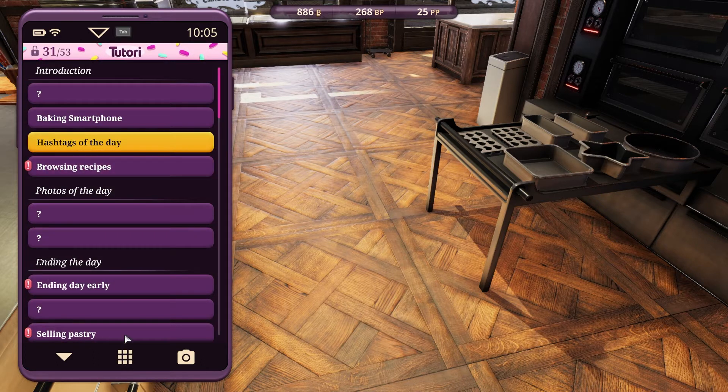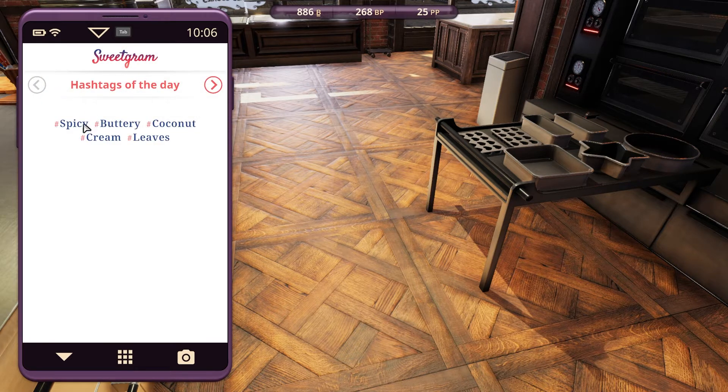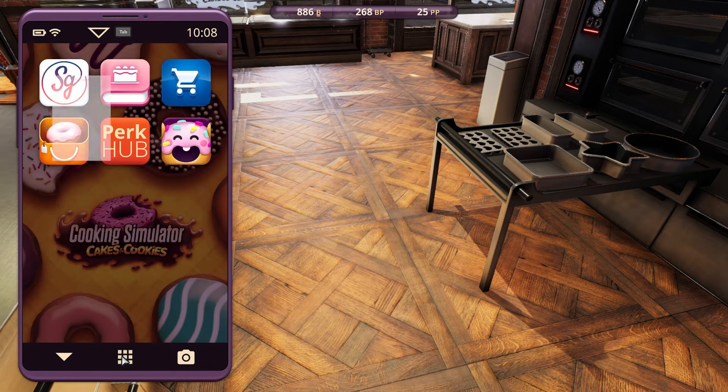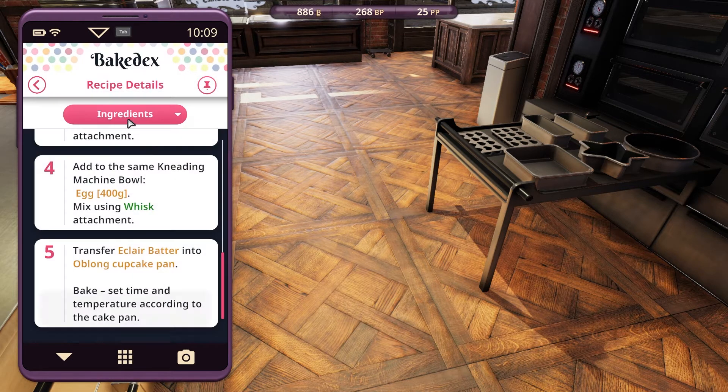Hashtag of the day? Where was that again? Is it in here? Yeah, hashtag of the day: spicy buttery coconut cream and leaves.